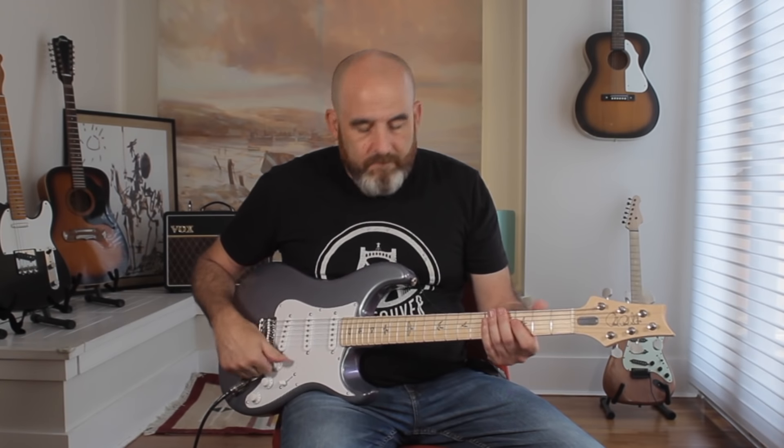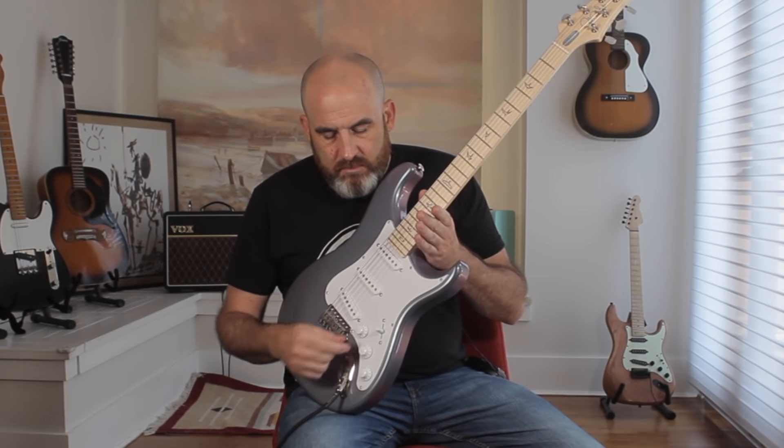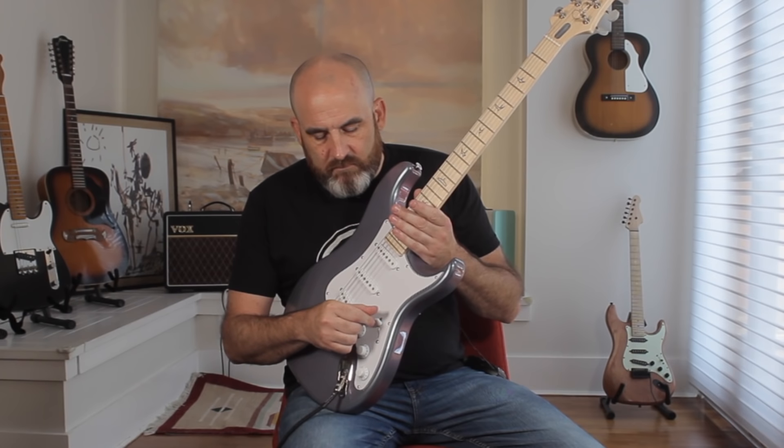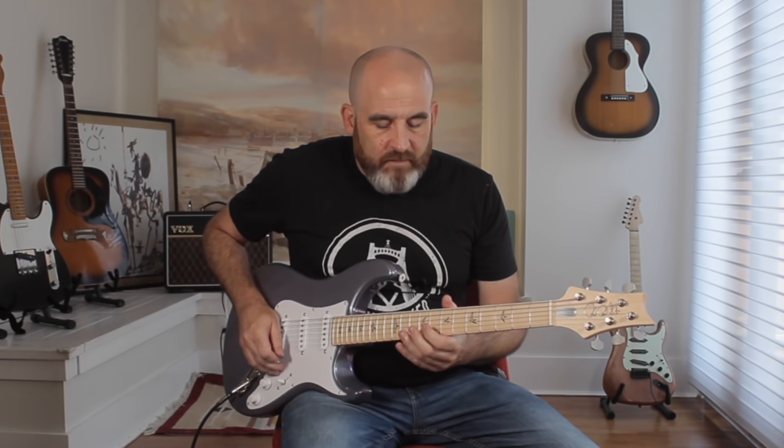I don't break strings anymore. I just don't, so it's not something I ever concern myself with. If it happens, I'm kind of excited — especially if it's on stage. I usually have a backup guitar just sitting there for those exact reasons. As a professional, you just go grab the other guitar and play it for the rest of the set or the rest of the night. Anyway — Strat size, there's Strat sounds. It's there for sure.